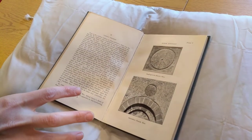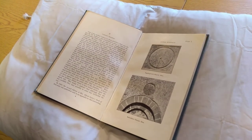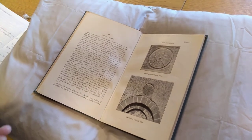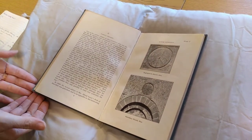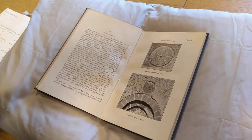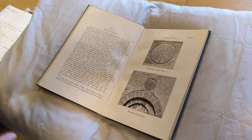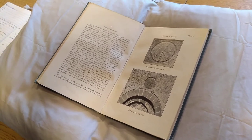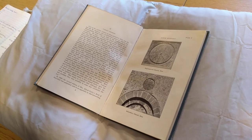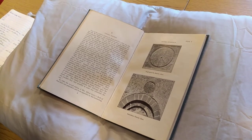Based almost entirely on dials in Somerset, it's an important work as a step forward in researching these dials. Horne's conclusion was that rather than recording the time of day, these dials were intended to record the time when mass was to be held. That explains why they don't have hours marked, why sometimes there are only one or two lines, and why they're not necessarily equidistant — because they relate to church timings rather than clock timings.